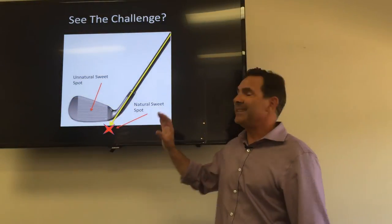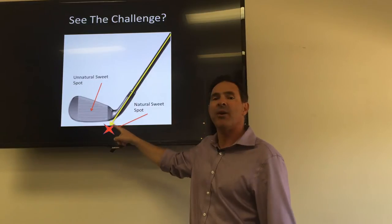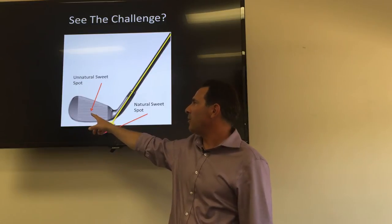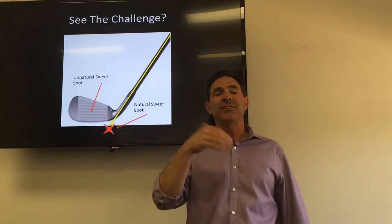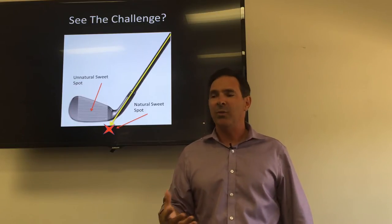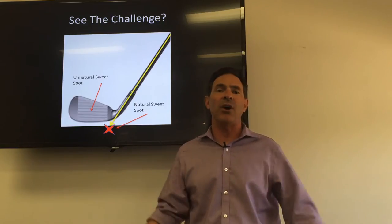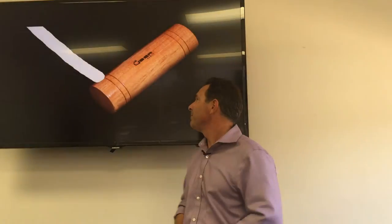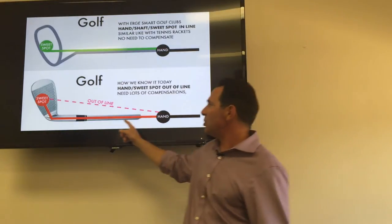This is the golf club you have in your bag — you've got the shaft, the line of power, the hands up there, and the sweet spot down here when you're swinging. Look at the sweet spot on the golf club — it's way out there. It's unnatural, but this is what makes golf a challenge, what makes it fun, what keeps us coming back. But we don't want to be frustrated and fed up — cussing ourselves out, ready to give it up. Erge Smart Golf has found a way to make this game more fun.